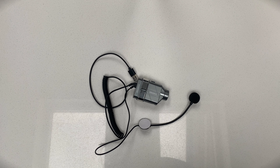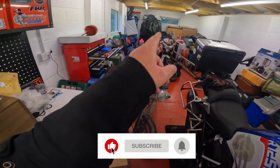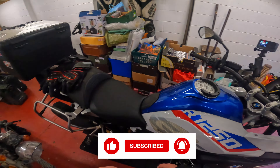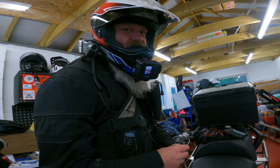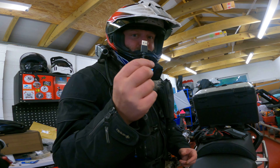What's the camera actually like to ride with? One thing I don't like: in order to use the mic, you have to power via an auxiliary power source.